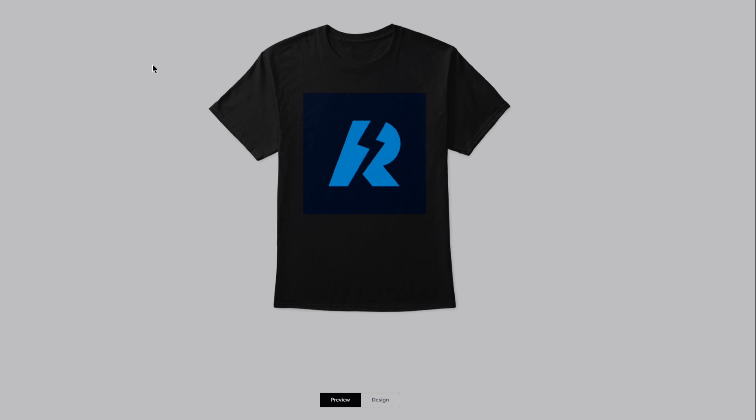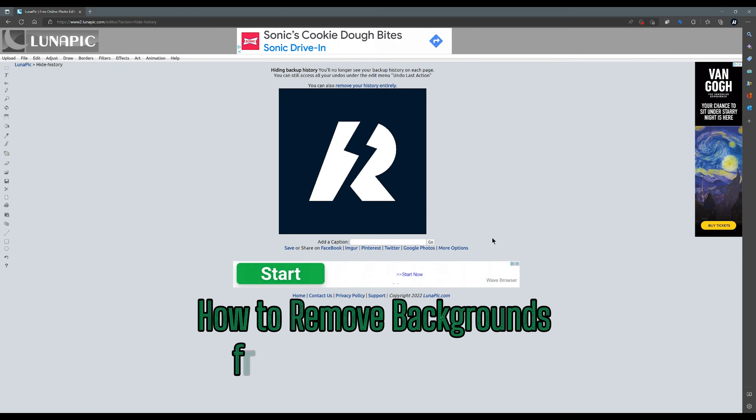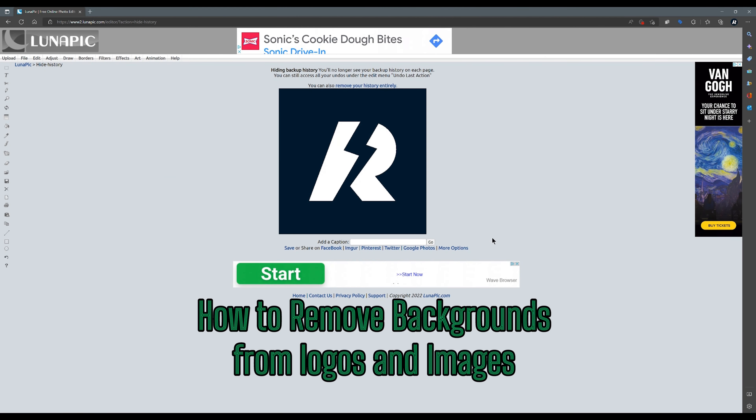Stop doing stuff like this — that's the improper way to make a logo on a t-shirt. This is the correct way to do it: use PNG files. People are very unaware of how easy it is to make a logo have a transparent background, which comes in handy for making shirts, clothing, and even doing more with your logo.